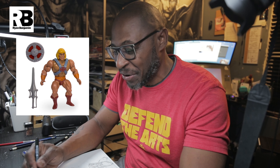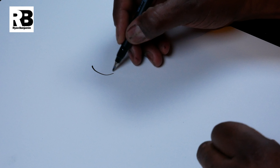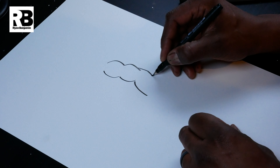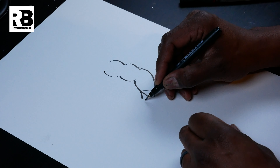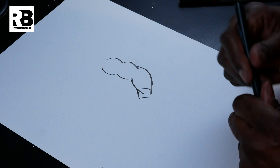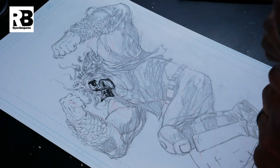You know He-Man toys? They're really bulky. You see the arms — they have this shape. With Man-at-Arms and He-Man and all of them, they all had these bulky arms with all these muscle structures. So I used to look at those toys and that's how I learned my anatomy.